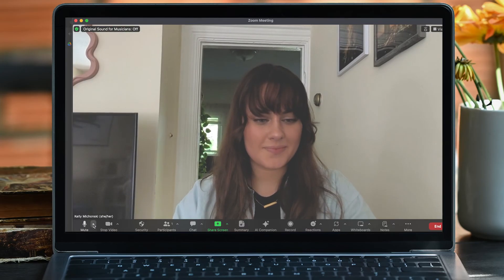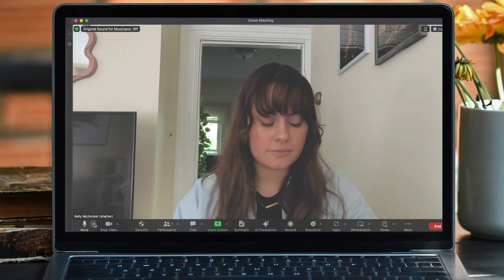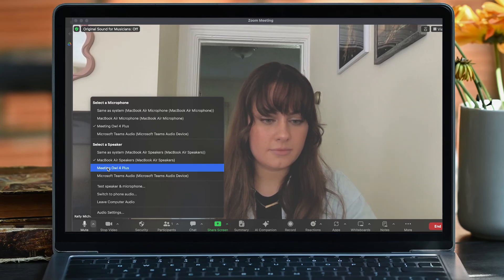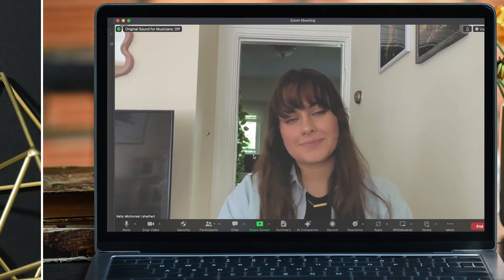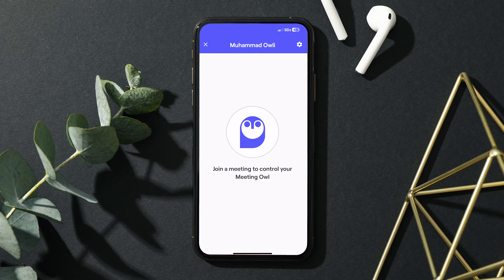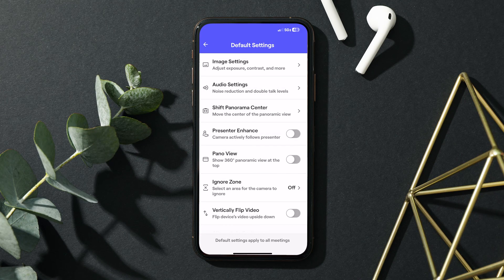Once you locate your audio and video settings, you can change the camera, speaker, and microphone all to the Meeting Owl. Finally, make sure that your video is toggled on and your microphone isn't muted. You can use the Meeting Owl app on your smartphone, tablet, or computer to change the Owl's settings during your meeting, like toggling the pano view along the top or activating an Ignore Zone.